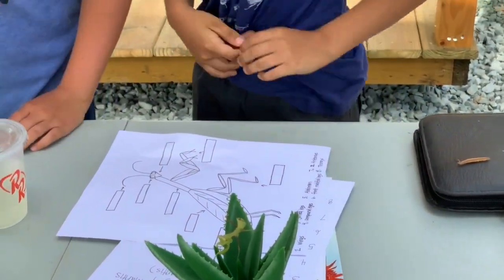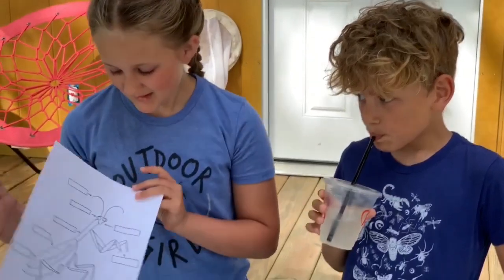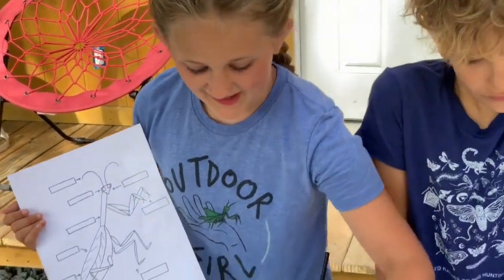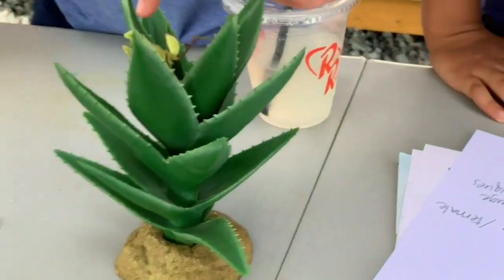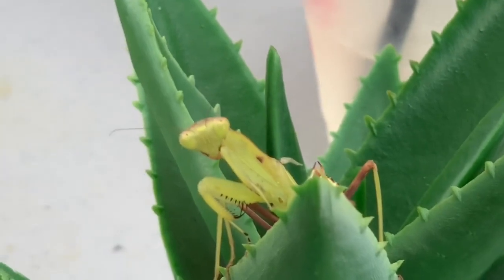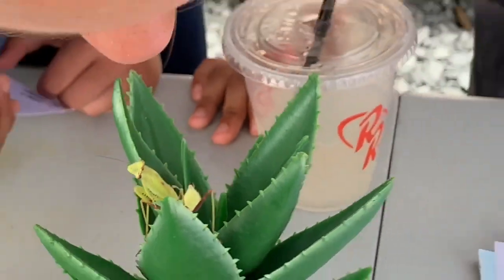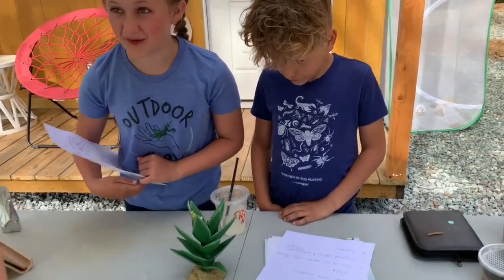Of course there are compound eyes. You can see the cute little big eyes right here. If you look closely you can see a little black dot, which is the pupil — it is pretty awesome. I think she's very close to being an adult.